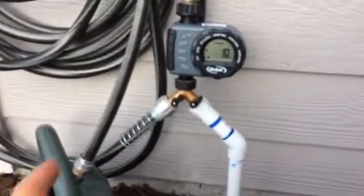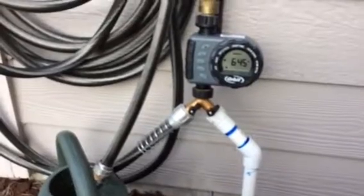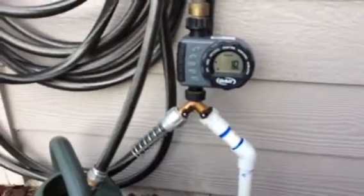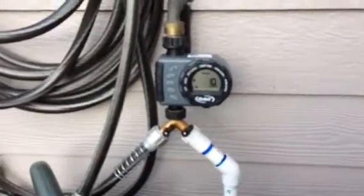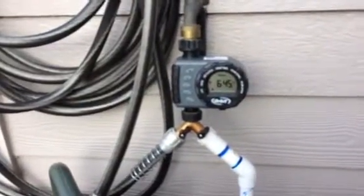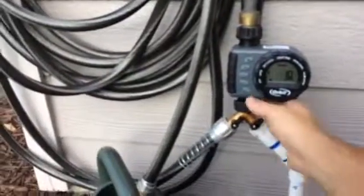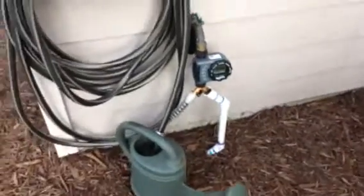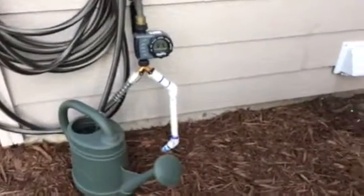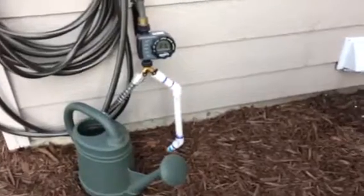It's as easy as turning this off, turning the other one back on, and setting my program to auto and it'll do its thing. That's the easiest way for me to get water on the garden without having to worry about it, even when I don't have any time in the morning. And that's my update on my DIY garden sprinkler system — thanks for watching.